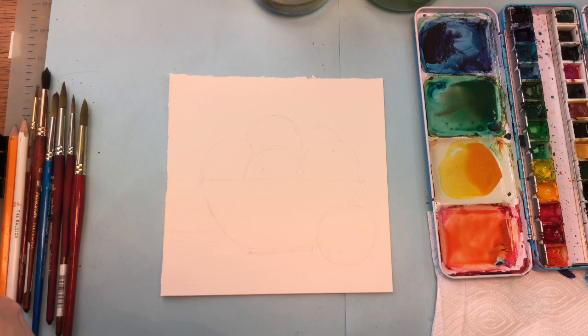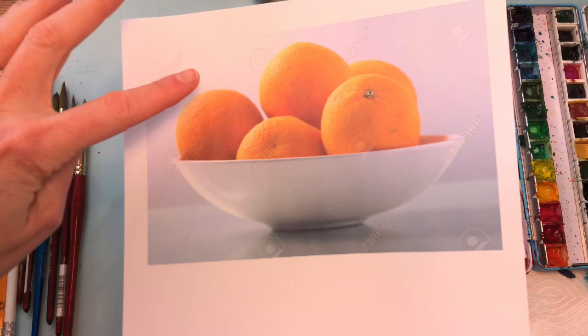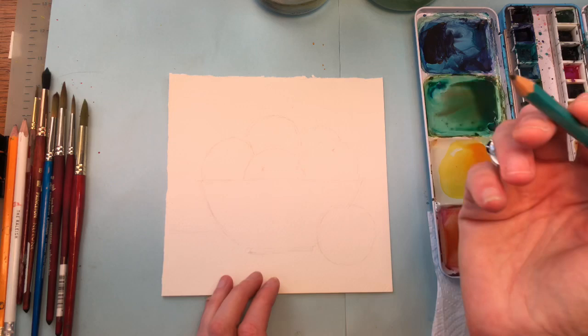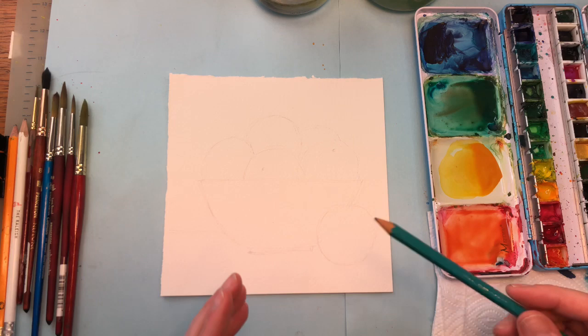I drew in the still life. I used a reference — I'll put the reference in the description box. When I use reference from the internet, I use royalty-free reference, just to get the light and shadows. I'm not going to paint it exactly how it looks. It's just giving me an idea of where the shadows and the light are coming from. You can also imagine it, but it's sometimes better to have an actual still life in front of you or a photo so you can see where the shadow and light are coming from.